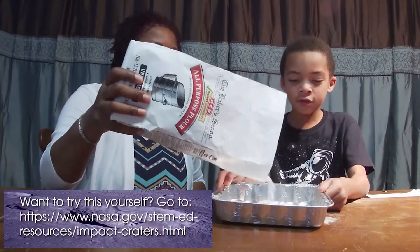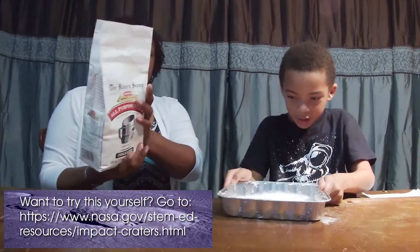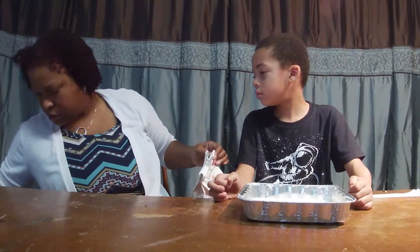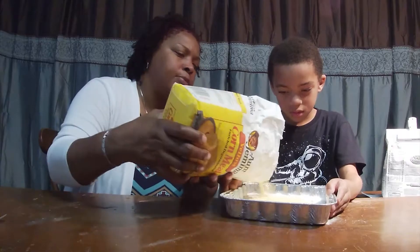You've got to have a lot of layers of stuff. So as you can see, guys, my mom is pouring and I am shaking. Now the next ingredient — let's do some cornmeal. We just want to layer it over top.